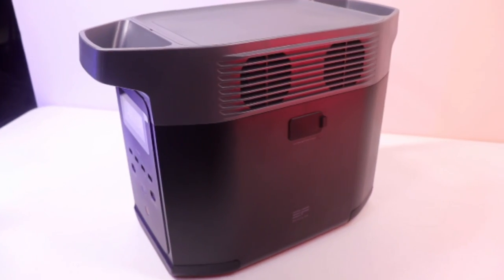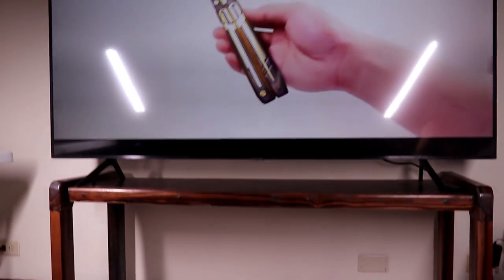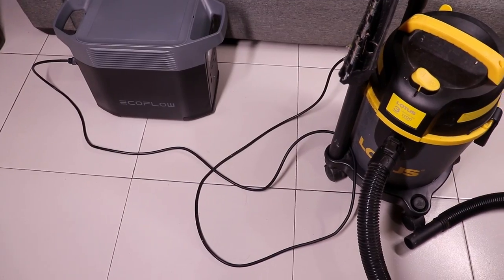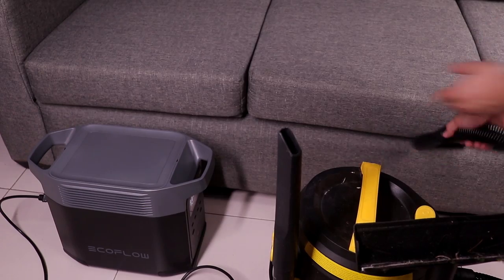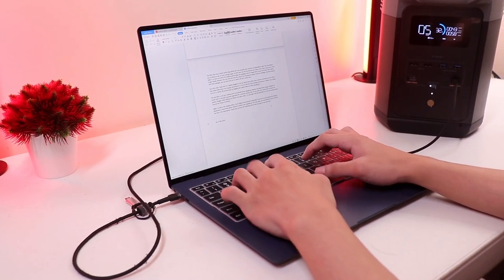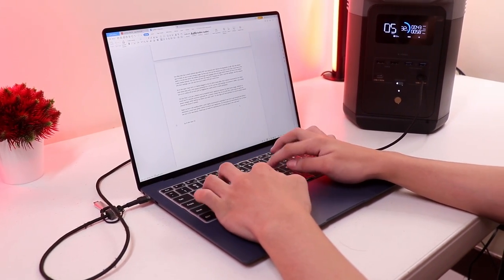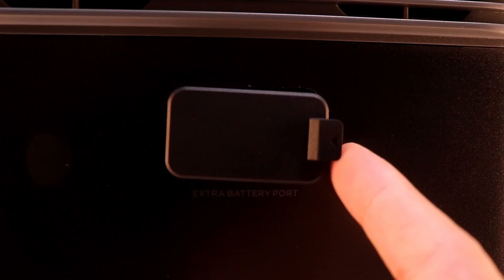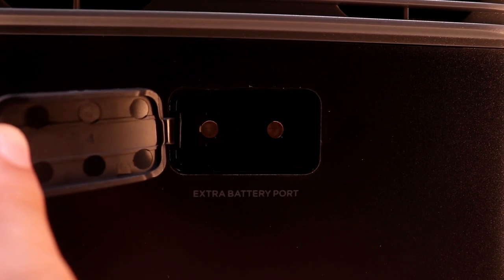This means you can power 90% of your home appliances like a fridge, flat screen TVs, computer, and other gadgets. It also has X-Boost technology that prevents overloading from devices up to 2200 watts, so you can power 15 devices simultaneously with no fear of overloading. The battery is also expandable with Delta 2 extra batteries.